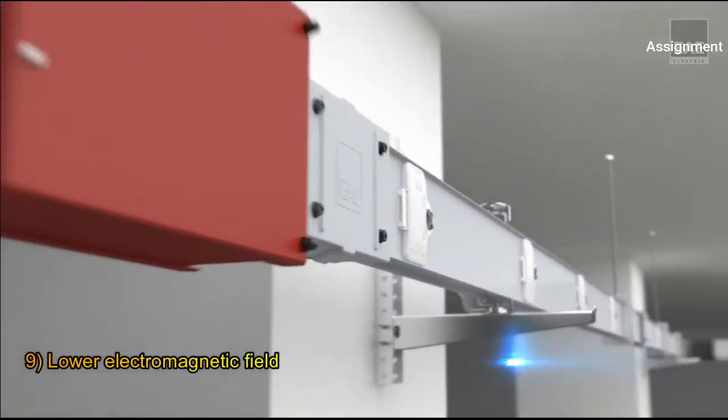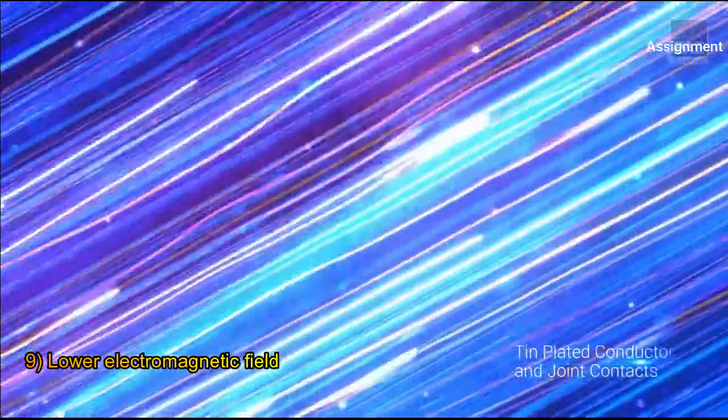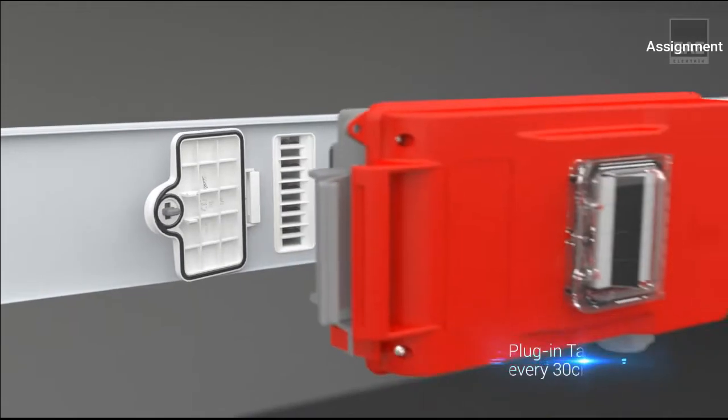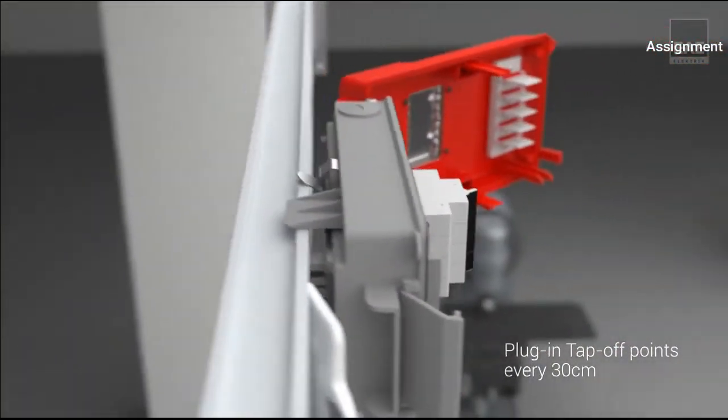Number nine: the compact structure and steel housing allows a much lower electromagnetic field around the bus bar system than a cable. Bus bars do not carry electromagnetic interference on data systems.